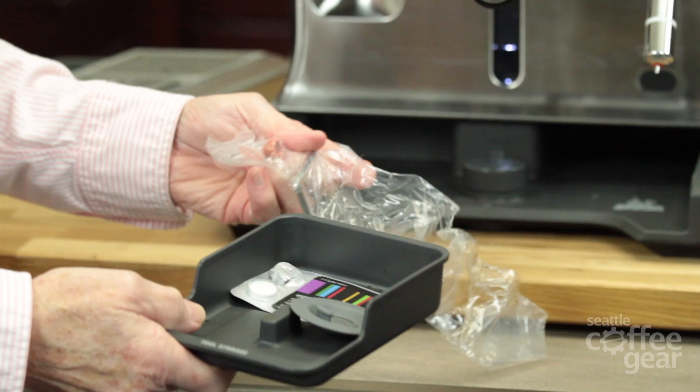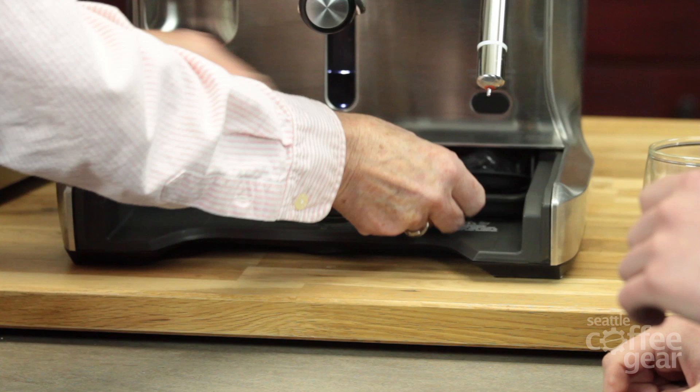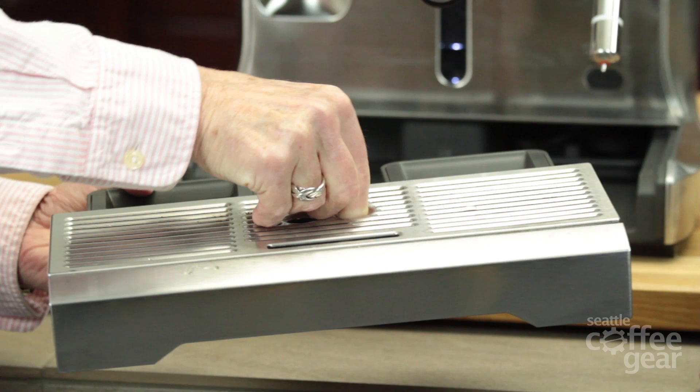It comes with O-rings, a wrench to take out the screen on the brew head, and a little tool that cleans out the holes in the tip. There's also a nice drip tray with a warning float that says 'Empty me' when it's full.